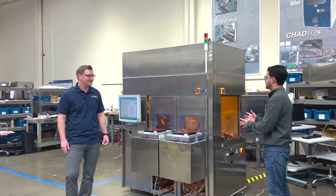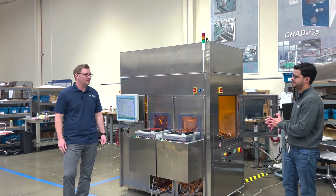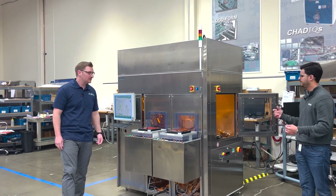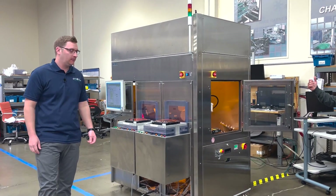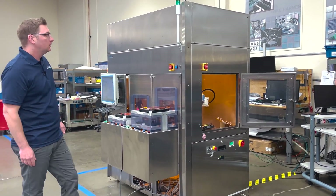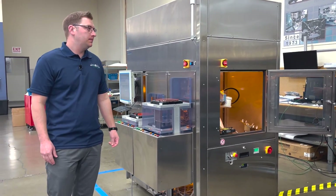There is a secret ingredient in this machine — something we wanted to share with you — and that will be the robot arm. So what can you tell us about this robot arm and the role that it plays in the entire process?